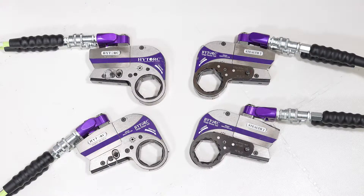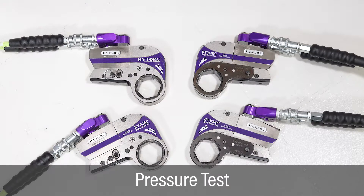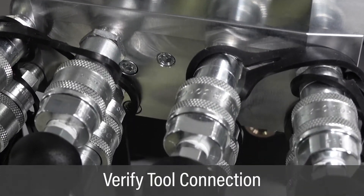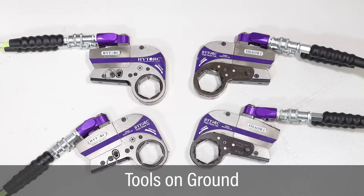Once the job setup is complete, test the vector pump and torque tools prior to operation. Verify all tools are connected to the pump. Prior to starting the test, place all tools on the floor.